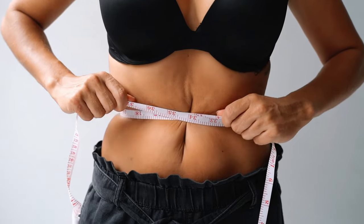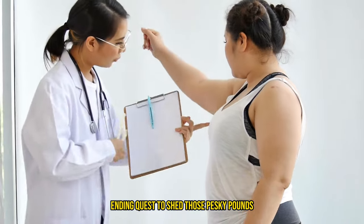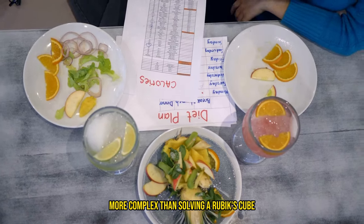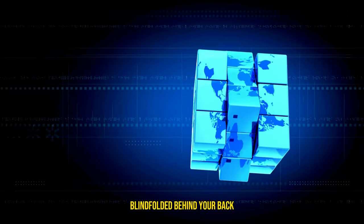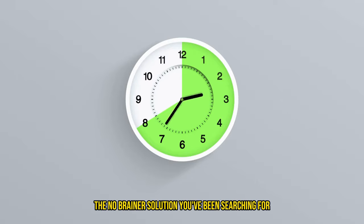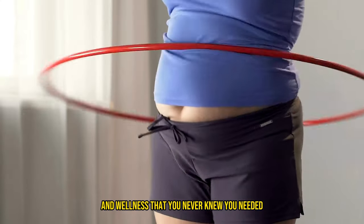Hey everyone! Today we're diving into the world of intermittent fasting. Ever felt like you're on a never-ending quest to shed those pesky pounds, only to be bamboozled by diets more complex than solving a Rubik's Cube blindfolded behind your back? Well, have no fear. The 16-8 fasting method might just be the no-brainer solution you've been searching for. It's like the cheat code to weight loss and wellness that you never knew you needed.